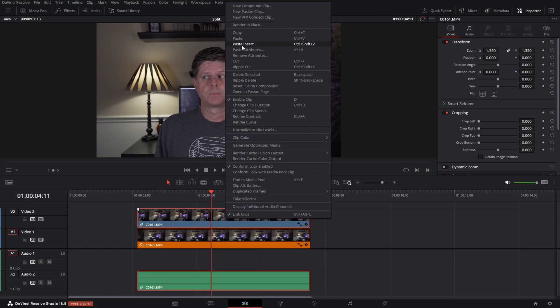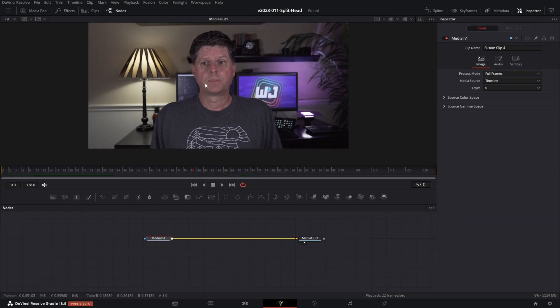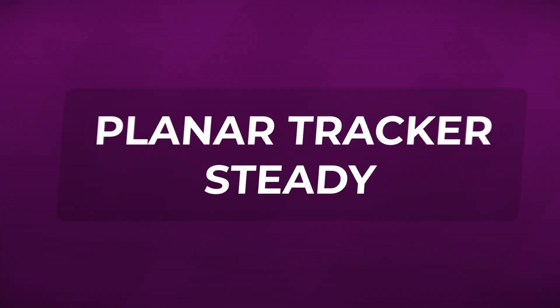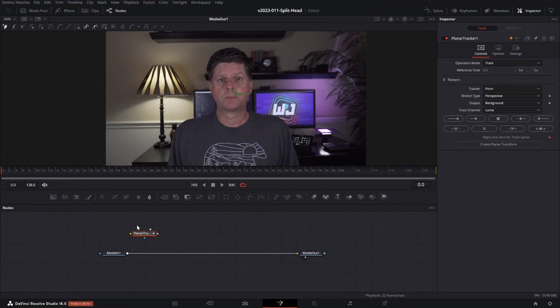We're going to right-click on the top clip, say New Fusion Clip, and get into Fusion. You'll see my head is moving around, so the first thing we're going to do is stabilize that. Click off the nodes, hit Control+Space, and type in Planar Tracker. Take the output of Media In 1 and put it into the Planar Tracker so we can see it in the viewer. Make sure we're on the first frame and draw a shape around my head — it's going to track everything inside this shape. In the inspector, set it to Hybrid Point Area. The motion type is Translation, Rotation, and Scale. Then hit the Track Forward button.